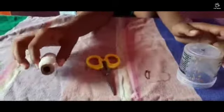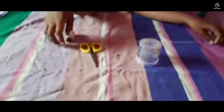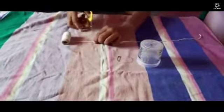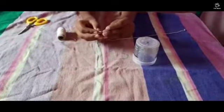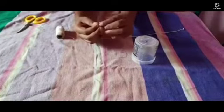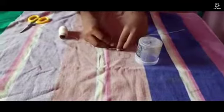Then a safety pin, then a scissor, and a thread. What I do is I'll take some thread and I will be cutting it and I will put it into the thing and let me give a knot.